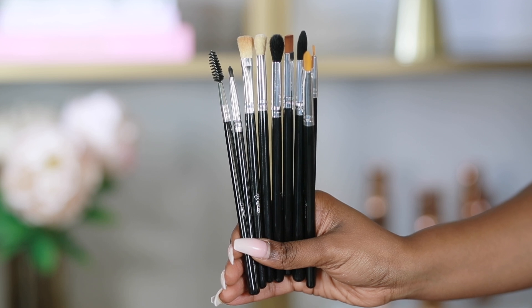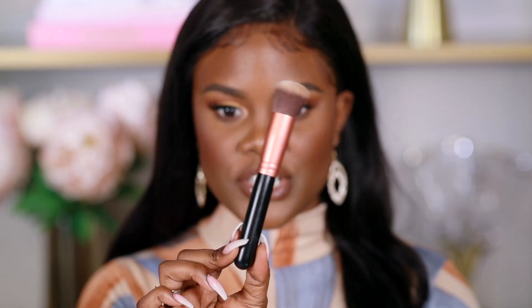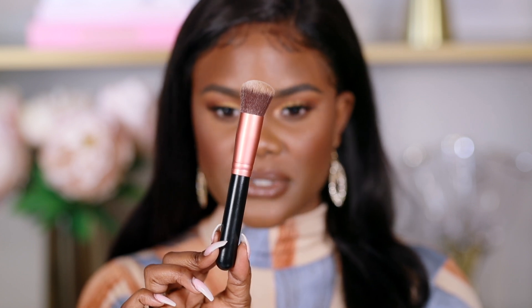The first brush is this rounded foundation brush, which is perfect to apply foundation. It's a small brush, but I love small brushes because they can get into corners you need them for. I like applying my foundation with a rounded brush first, then going in with a flat brush to pat the foundation into my skin. This rounded brush is very soft on the skin, and I feel you can also use it for powder foundation.